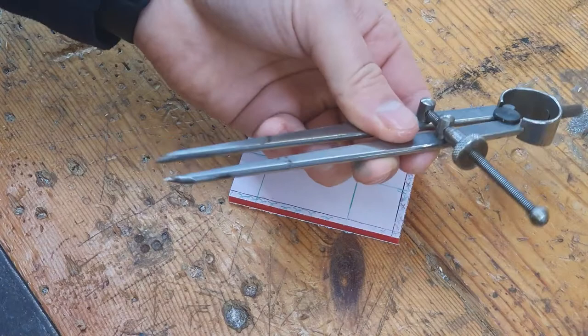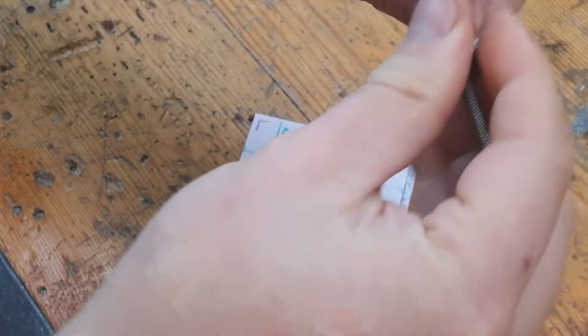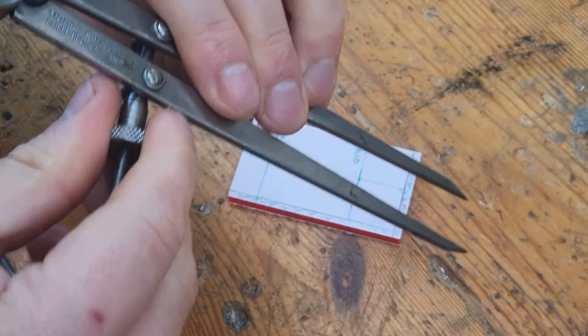So this is your spring dividers and you might be familiar with a compass from maths — this is much the same. It has a tight spring at the top and this little knob here, if you turn it, can adjust the size.